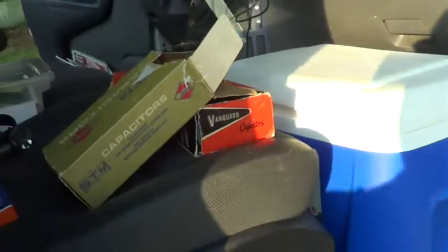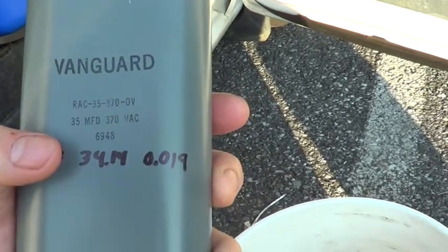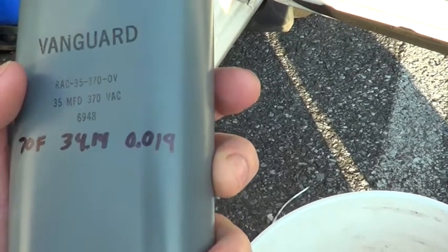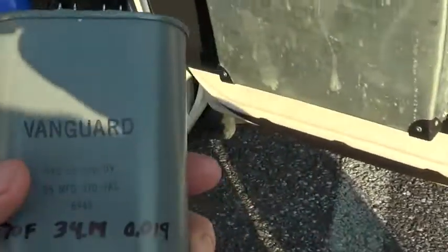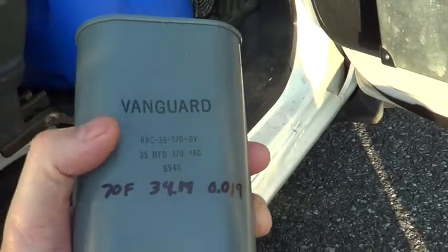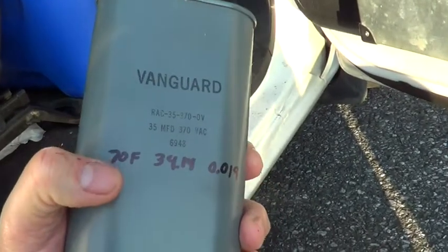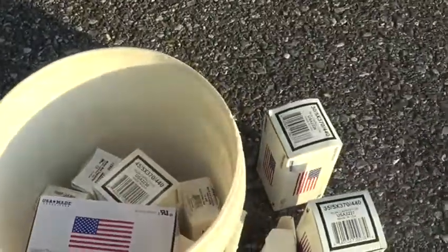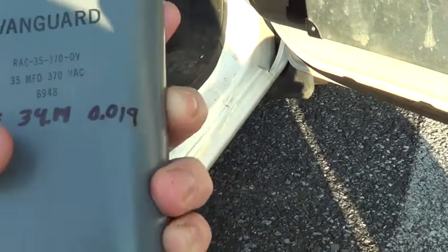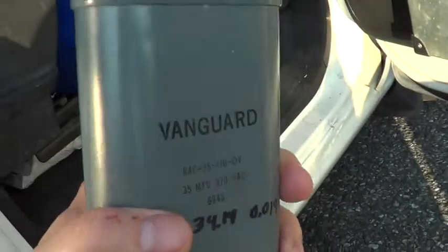Let's open up one of these big old ones. At 70 degrees Fahrenheit it read 34.14UF with a dissipation factor of 0.019, which was ten times higher than a modern capacitor — meaning this dissipates ten times more heat. But it's big, massive, and really heavy. I ran it up to 180 degrees and retested — the capacitance goes down a little at high temperature and dissipation goes up a little, but it wasn't anything noticeable. I think it really just comes down to the insulation.